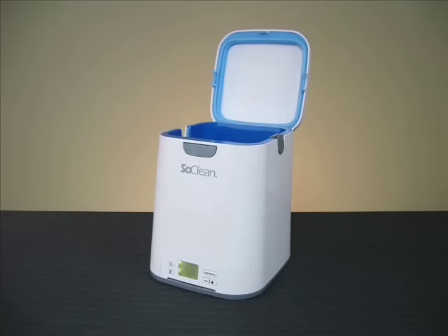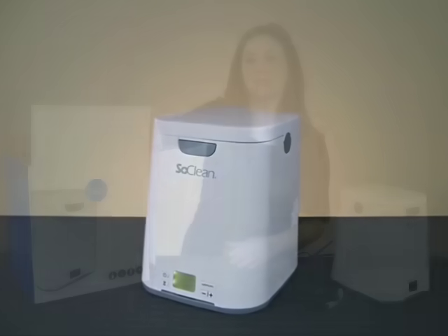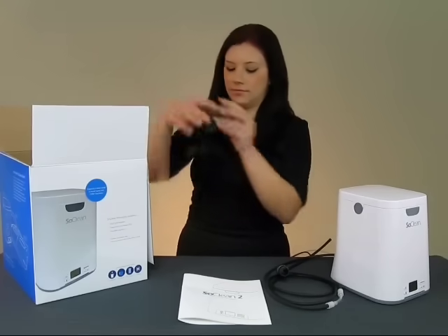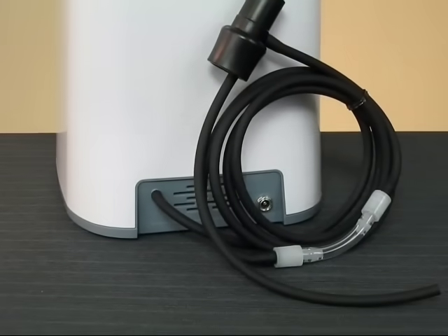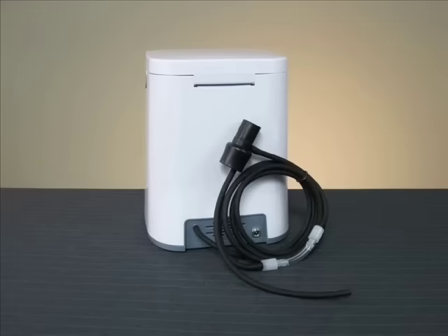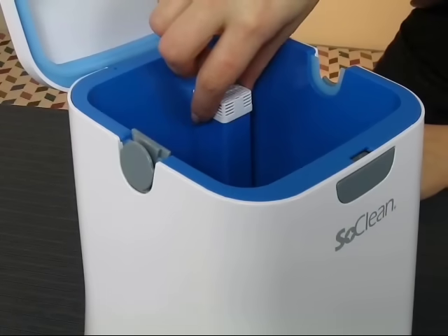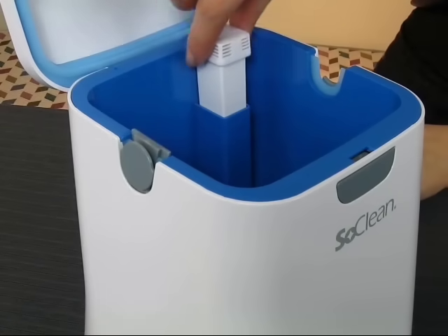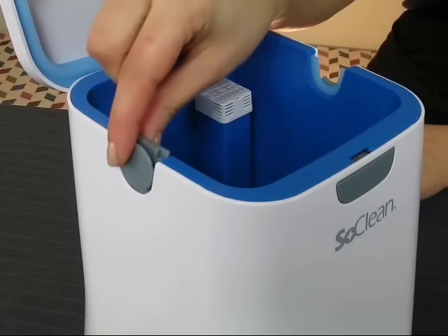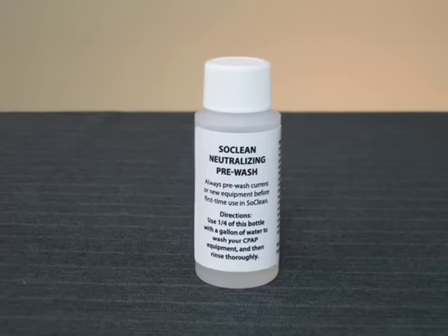Let's start off by getting familiar with the box contents. Along with the main SoClean unit, you'll find a user guide, power adapter, and an injection fitting connected to the SoClean by a length of hose. Along this hose, you'll see a check valve assembly. Installed inside your SoClean are a filter cartridge and a hose slot plug.